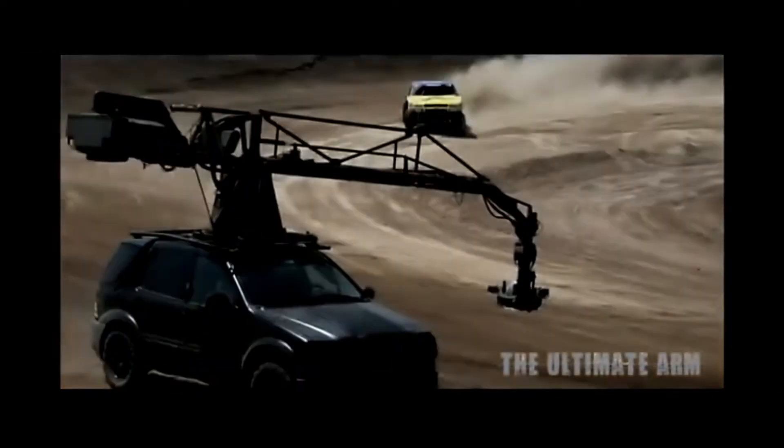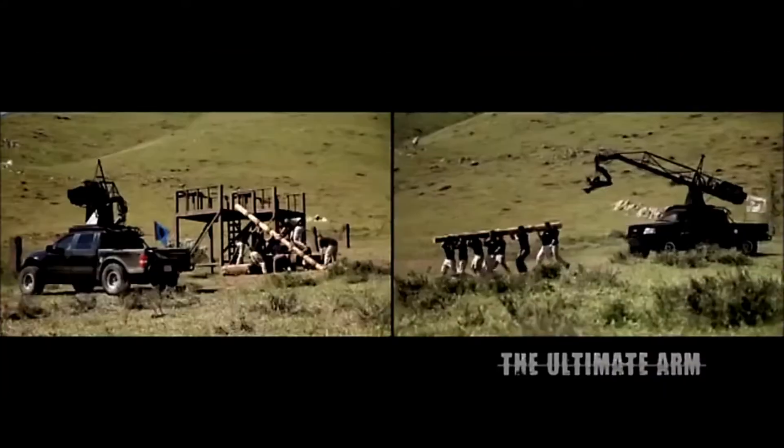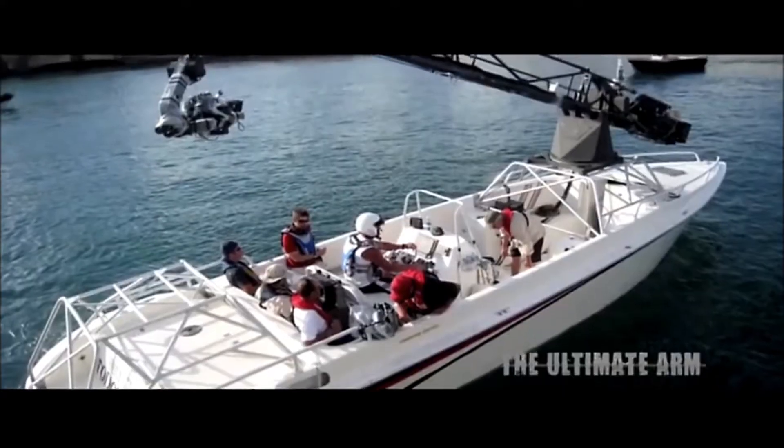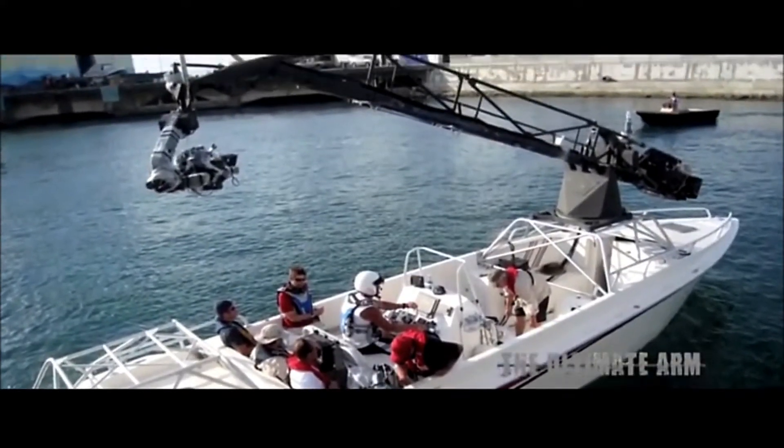We've gone from Volkswagen to Mercedes, to now mounting on an off-road truck with 36 inches of travel. The key grips are coming up with some interesting ways to mount the cranes — like on James Bond, we mounted it on a boat.